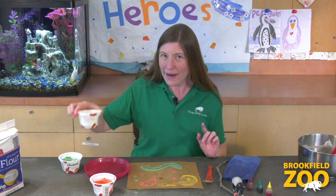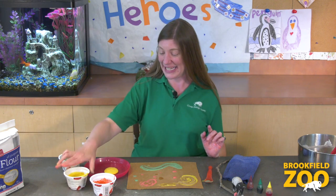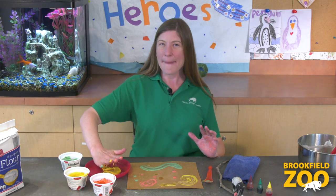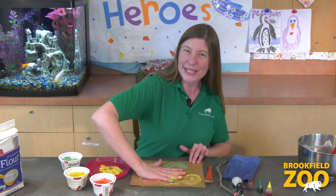Or we can pour our paint onto a plate or a tray and press our hand into the paint. I wonder if I can turn my hand print into a tapir.